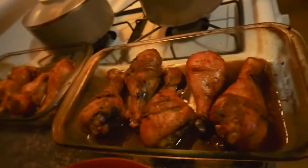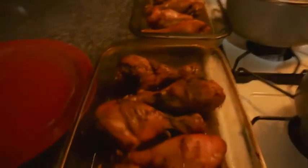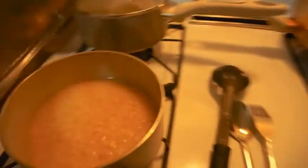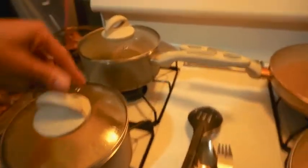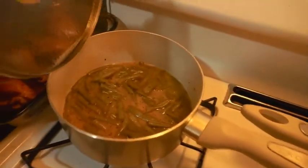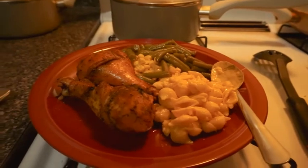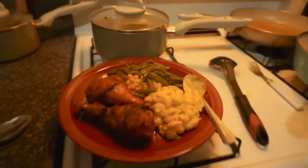The food is done. Here's my chicken — this is the regular chicken. My corn. My green beans. My macaroni and cheese. Now I'm going to fix a plate. There you go — that's my plate.